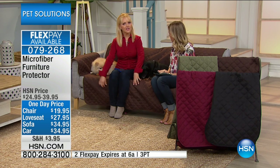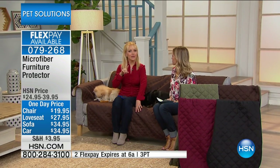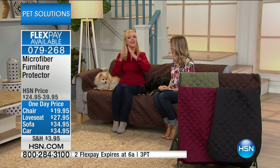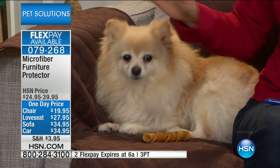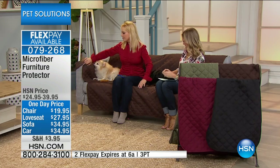A lot of times these sofas might have that stain guard built in, or something that you've paid extra for. But once you have to clean it one time, you can't sit back in the furniture — it's wet. And for another thing, you've removed that protective layer. So it really makes much more sense to have something like this that looks good, so it's still nice looking when company comes over.